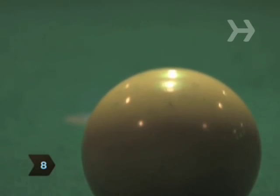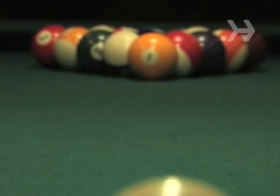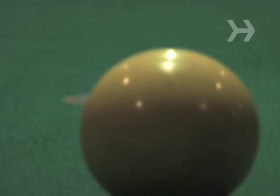Step 8. Test your focus. Break a few times while looking at the cue ball, then break while focusing on the head ball. Use whichever style works better for you.